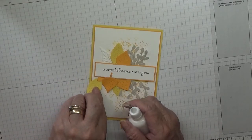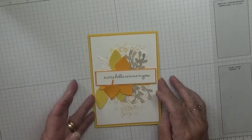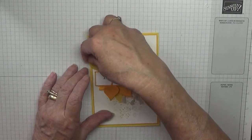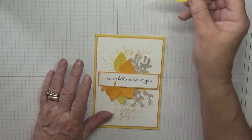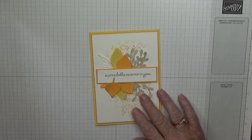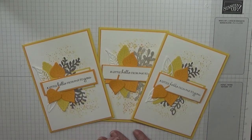I could put that one under there. No, I like it like that. Well, I hope you like it. If you do, give us a thumbs up. If you'd like to see more of my cards, please subscribe. And if you press the bell icon, you'll be notified of any more videos I upload, which is usually on Monday, Wednesday and Friday. Thanks for visiting and I hope to see you again soon.